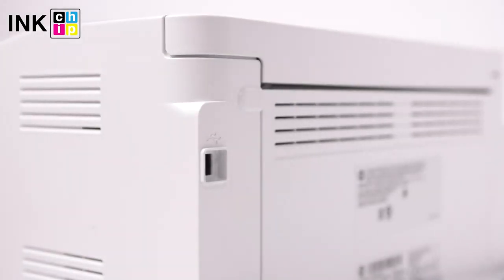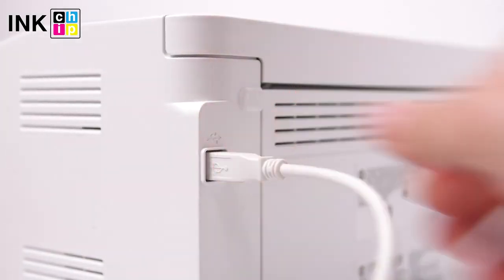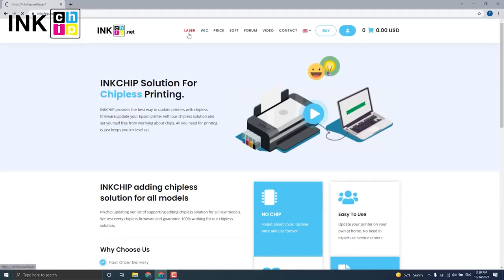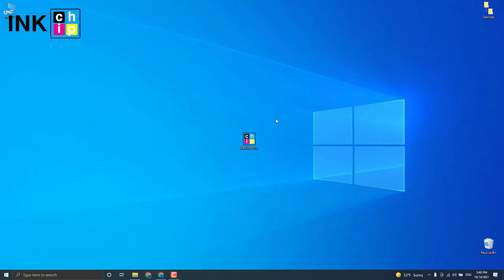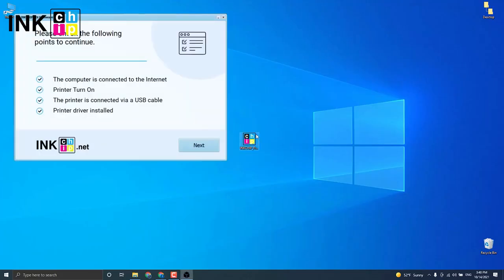Connect your printer to the computer using the USB cable. Visit the inkchip.net website and open the laser page. Choose the language to download the software, then launch the software and check if your printer is on.